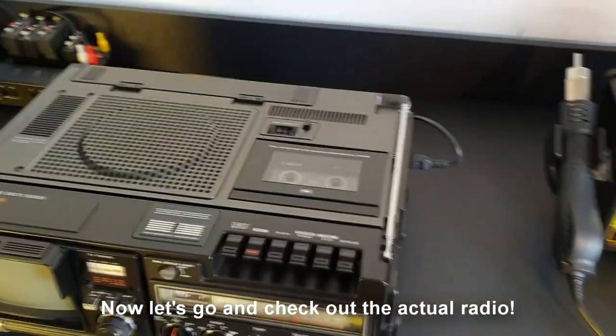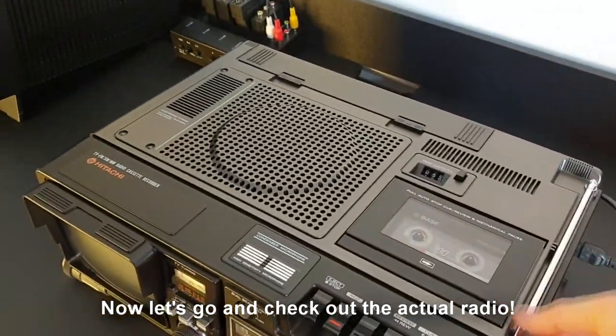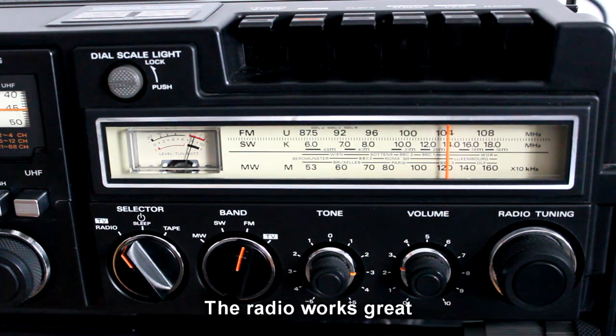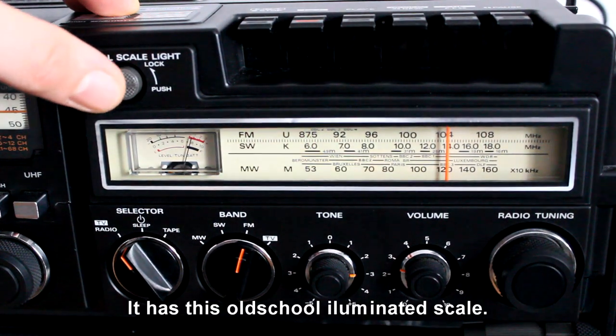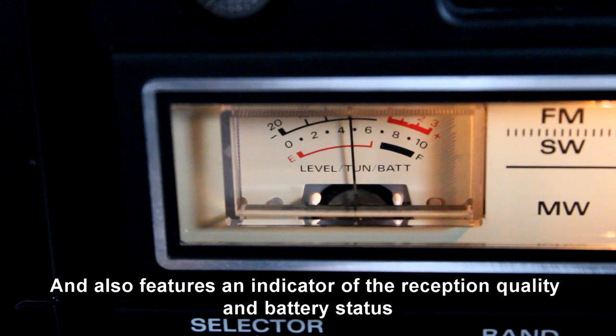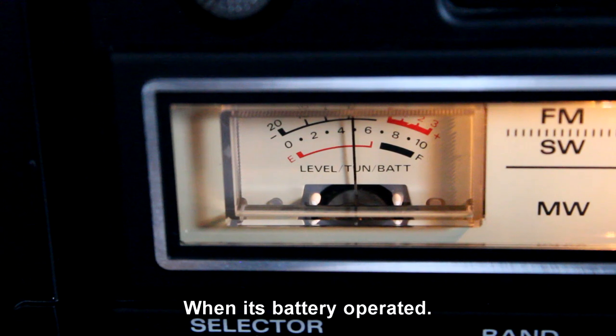Now let's check out the actual radio. The radio works great. It has this old-school illuminated scale and also features an indicator of the reception quality and the battery status when it's battery operated.